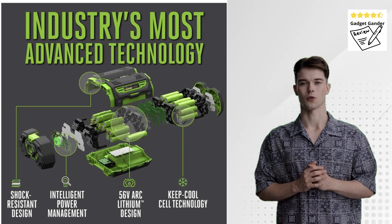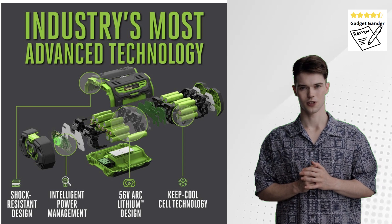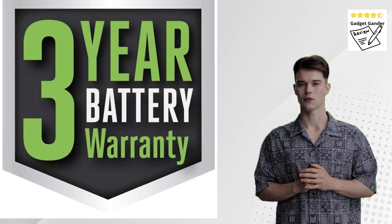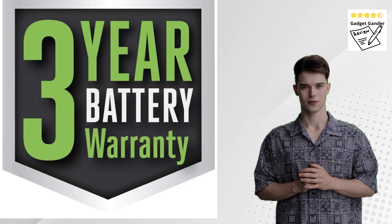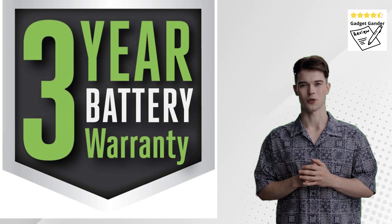Variable Speed Control and Turbo Boost: The BA1400 features variable speed control, allowing you to adjust airflow for different tasks. A dedicated Turbo Boost button provides an extra shot of power for handling stubborn debris.